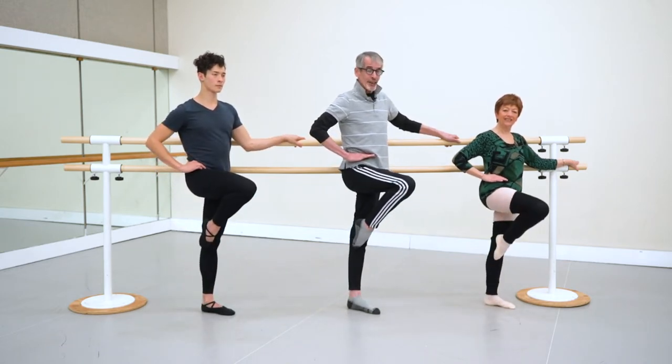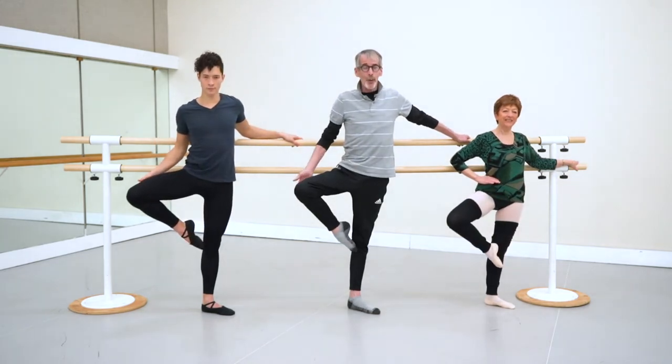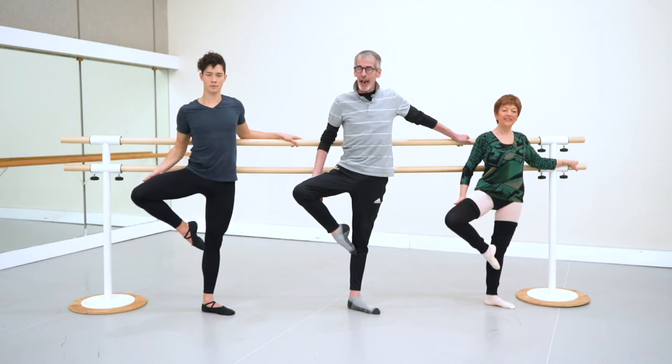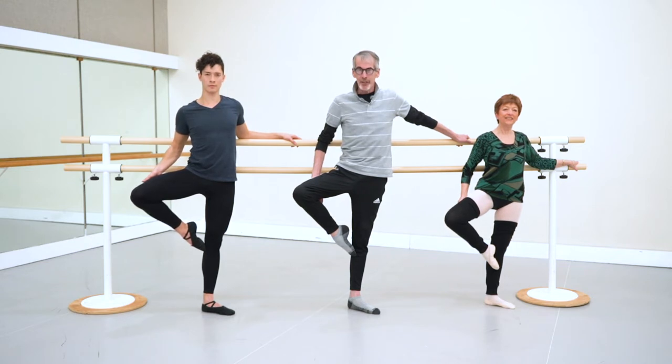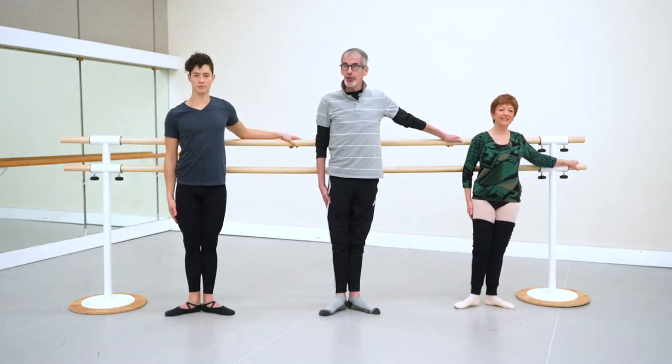Then we go up to parallel retiree and rotate the leg out. Slip your hand behind, and press the back of your thigh into your hand for an extra bit of power in the turnout muscle. Then parallel, out, and close. We'll show it again.